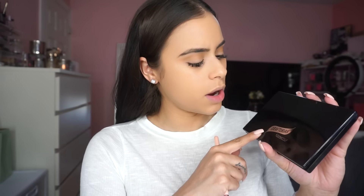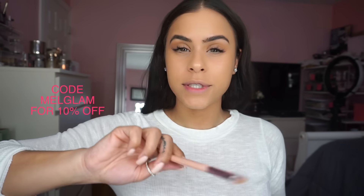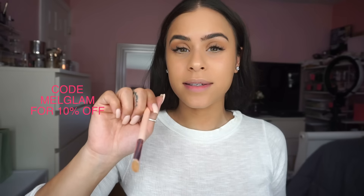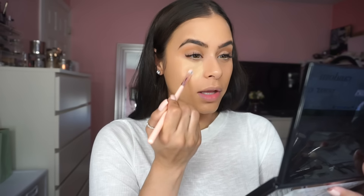For concealer I've been using this palette from Graftobian. I got it from a website called Friends Beauty — I'll get the exact name for you guys, but they sell all types of makeup, like drugstore and high-end, at a discount. They also gave me an additional discount on top of that, I think it's like 15%, so I'll list it below if you want to shop your favorite brands for a little bit cheaper. I love how they feel on the skin.